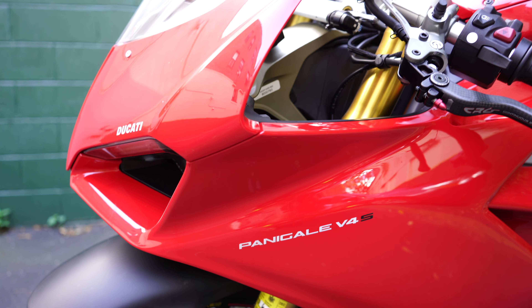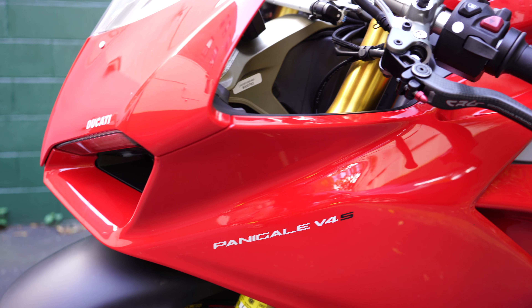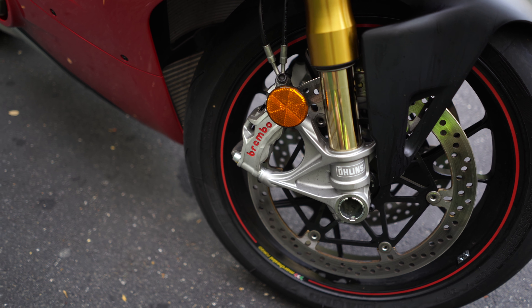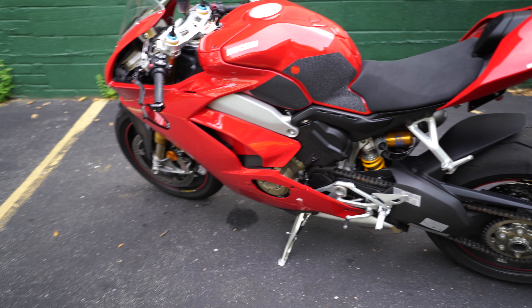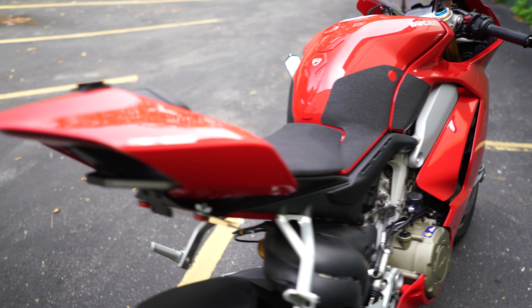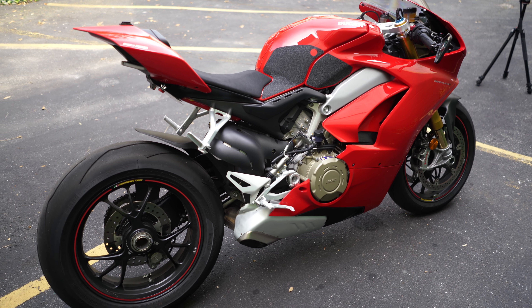As you can tell from the badging, this is a Ducati V4S — we don't do basic over here, so we had to get the S model. That means it comes with the adjustable electronic Öhlins suspension as well as the Brembo brakes. As far as engine power goes, somebody in the comments can correct me if I'm wrong, but I believe it's putting down about 211 stock at the crank, and at the wheel you're probably getting somewhere in the high 180s to around 190.